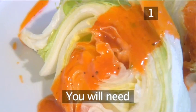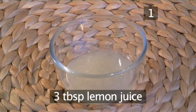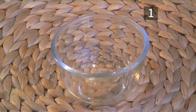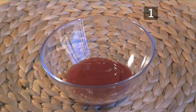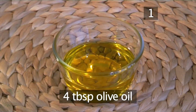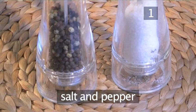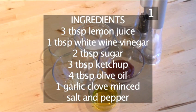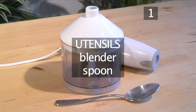Step 1. You'll need the following ingredients to serve 4 people: 3 tablespoons of lemon juice, 1 tablespoon of white wine vinegar, 2 tablespoons of sugar, 3 tablespoons of ketchup, 4 tablespoons of olive oil, 1 garlic clove minced, and salt and pepper. Here is a handy list with all the ingredients. You will also need the following utensils: a blender and a spoon.